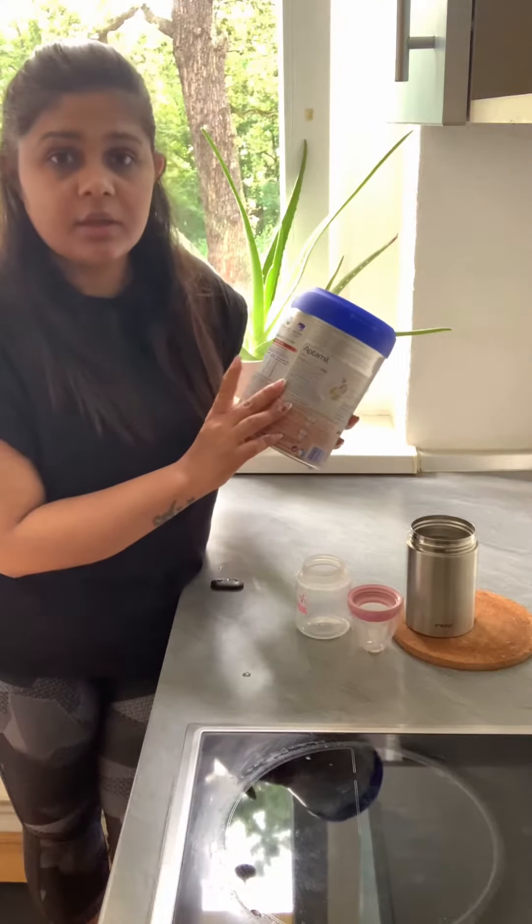Before making formula milk, always make sure the platform you are using is properly clean and sterilized. The equipment, bottles, and everything you are using should be cleaned and sterilized properly.